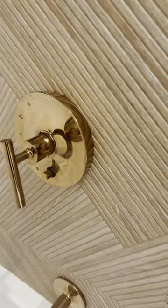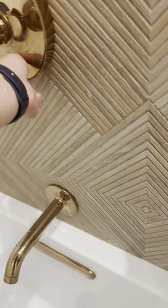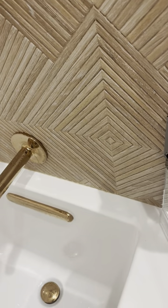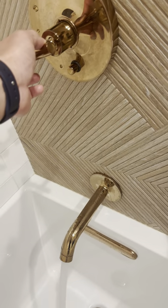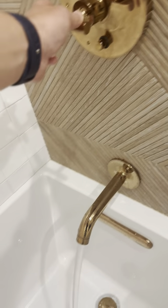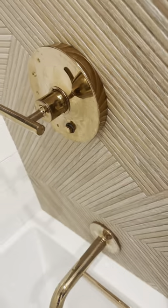All right, so here is the problem. This thing is popping out like that, which means it should divert down to this area here. So you press all the way in, and it diverts it up.